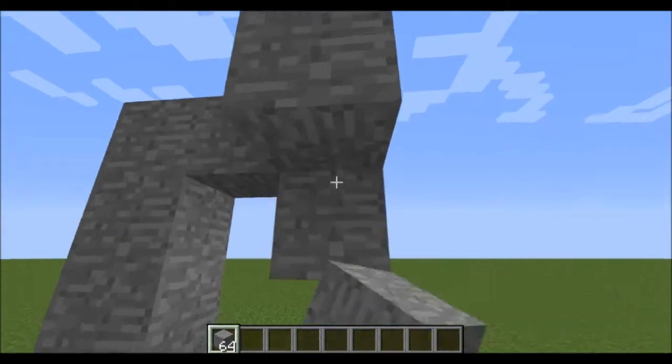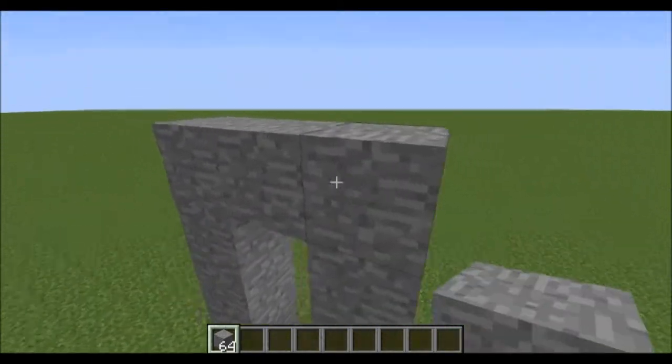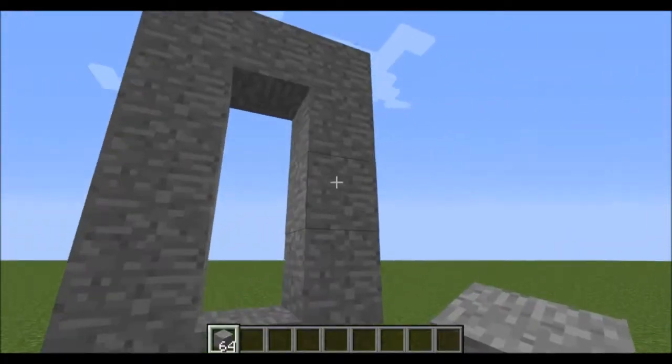To start off, you're gonna build a frame like so, about one higher, and you can fill in this middle block.